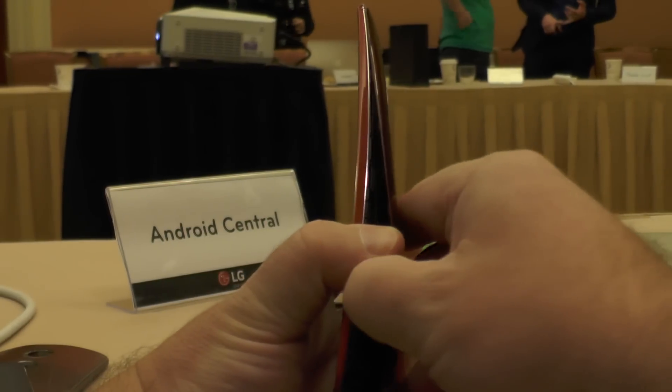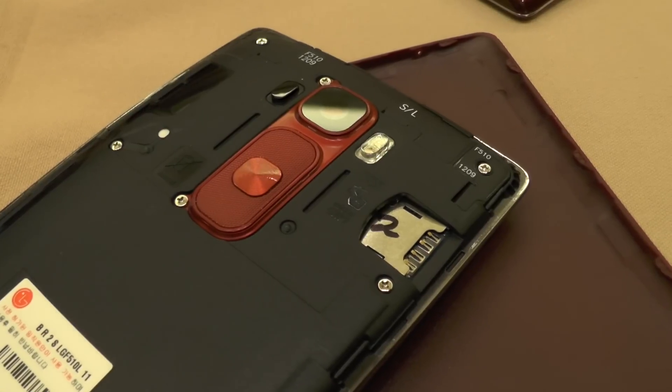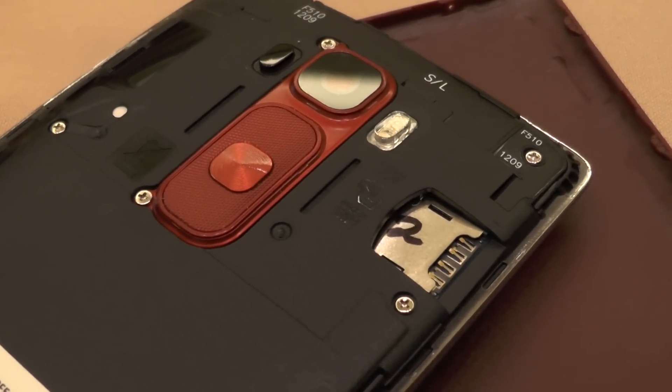You have a removable cover but a sealed battery this year. And you've added microSD support, which is really exciting. What other small changes have you made? I know there are changes to the durability of the device — tell us a little bit more about that.